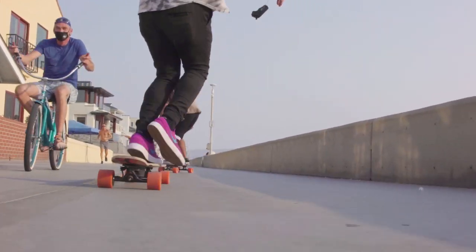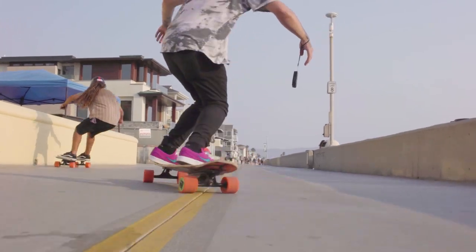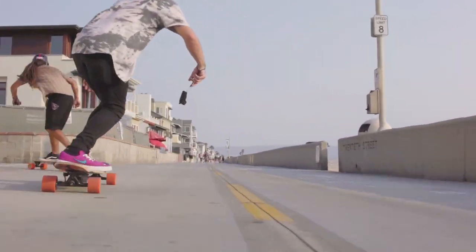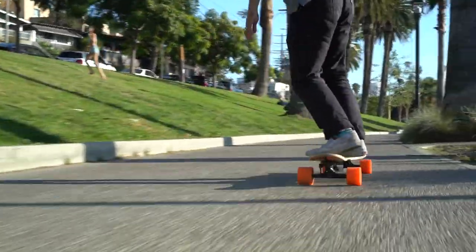You'll notice that Unlimited mode is more noticeable when carving hard in one direction versus the other, based on which side of your board the active motor is mounted. You can use this to your advantage and get creative with your carving and pumping technique to keep your speed up.